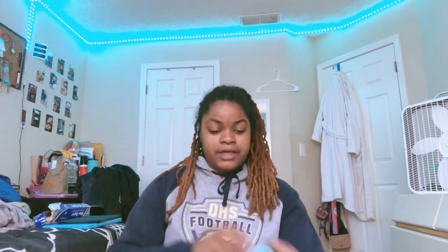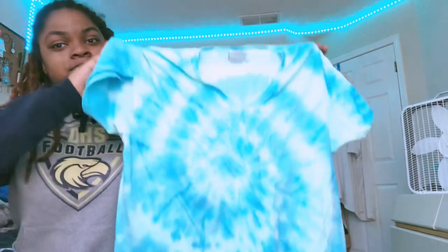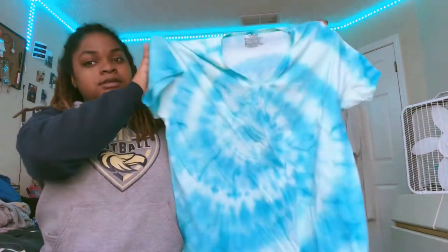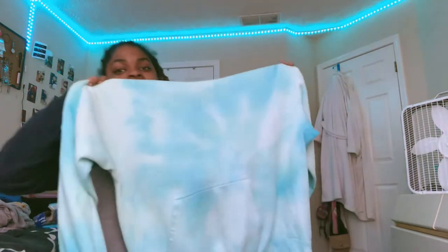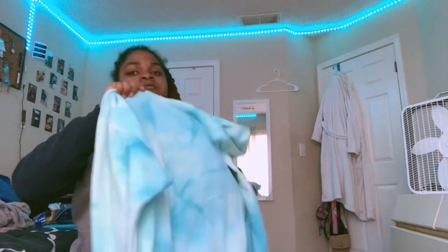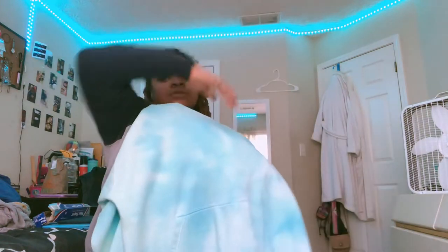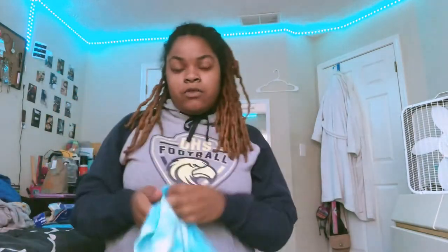Let me go ahead and show you guys my tie-dyed shirts. The first one is this one — I didn't know it was a V-neck, and I didn't do the best at these. It's kind of wrinkled because I just washed and dried it. Next we have my hoodie, which doesn't really have a pattern, it's kind of just tie-dyed. I'm thinking I'm gonna do something right here and leave this how it is.